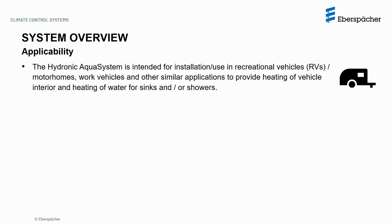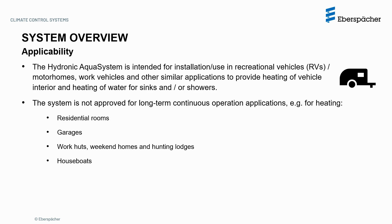In terms of applicability, the Hydronic AquaSystem is intended for installation and use in RVs, motorhomes, work vehicles, and other similar applications in order to provide heat to the vehicle interior and also to water for sinks and showers. The system is not approved for long-term continuous operation applications such as for heating residential rooms, garages, work huts, weekend homes, hunting lodges, and houseboats.